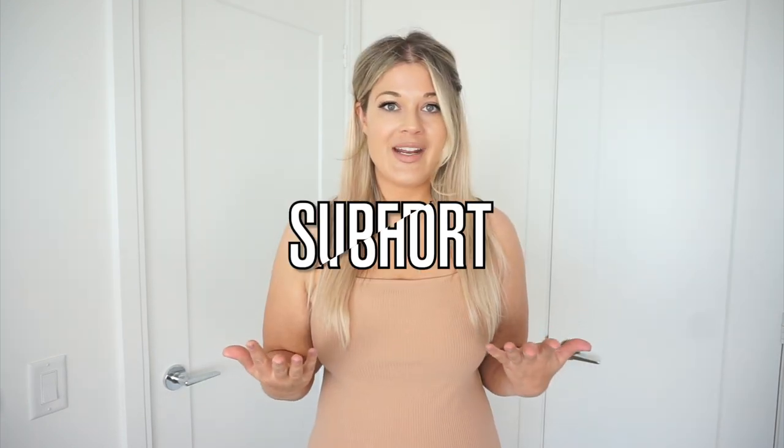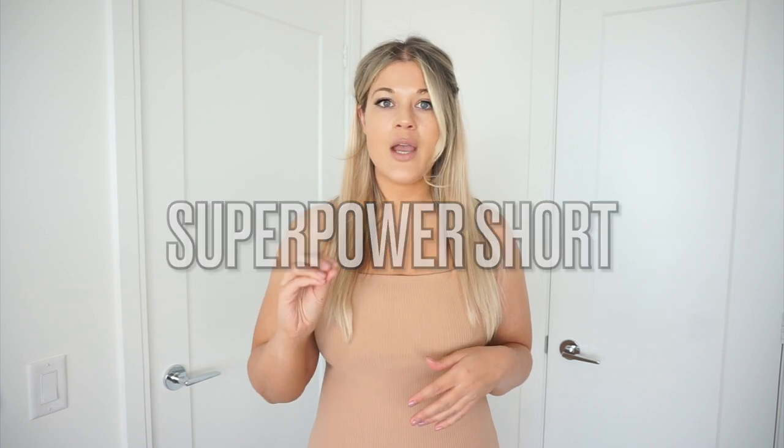Next up, I'm going to chat about the Super Power Short. I love these — I was really skeptical because I struggle with anything longer in the thighs, since everything I've tried tends to dig in. I have juicy thighs, jiggly thighs, not solid thighs, so usually the material just digs in. These ones didn't, and I was really happy with that. I did try on this ribbed bodycon dress before putting on the shorts just to see how it looked — you could definitely see my tummy, which is totally fine, but I wanted to see the difference.